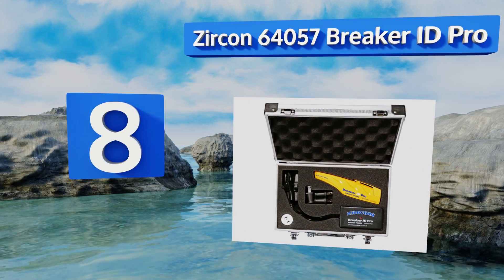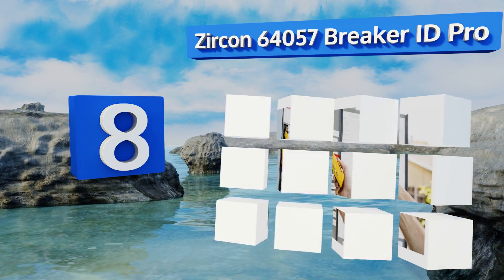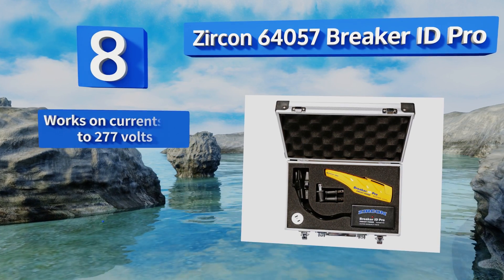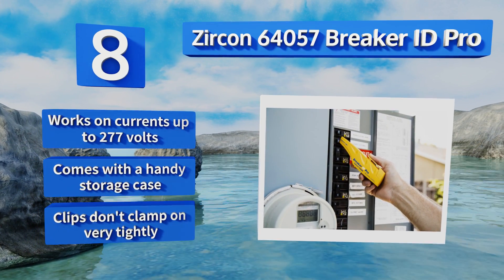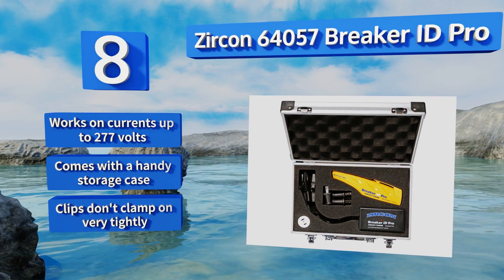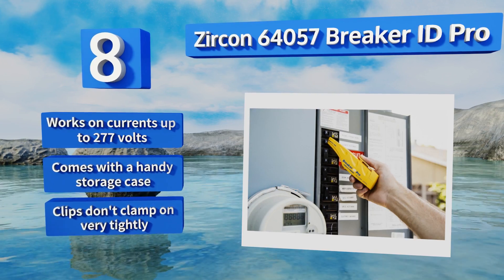Coming in at number eight, easily scan and identify what's controlling your power with the Zircon 64057 Breaker ID Pro. It features automatic sensitivity adjustment, useful in both residential and industrial applications, and includes alligator clips for use on unfinished outlets. It works on currents of up to 277 volts and comes with a handy storage case. However, the clips don't clamp on very tightly.